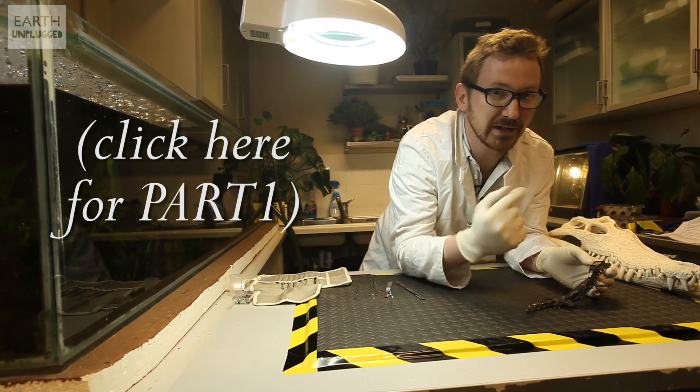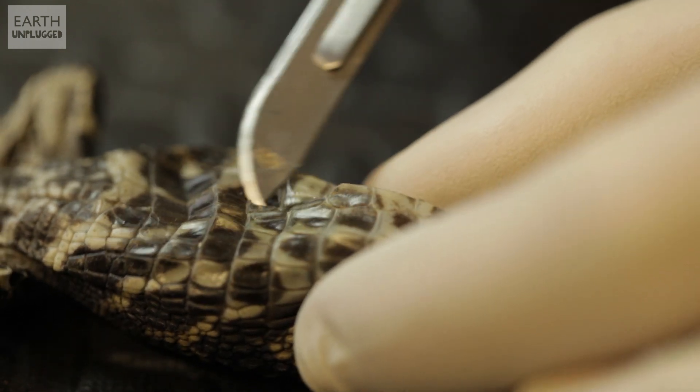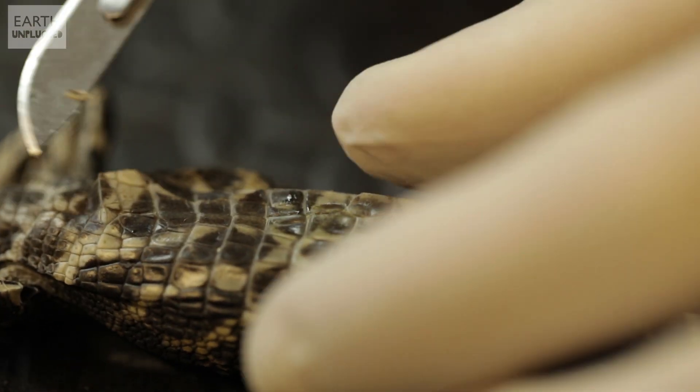I think it's time to open him up to see that he's a predator on the inside as well as on the out. Let's just get down the middle here, pop the bits inside.